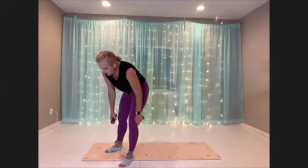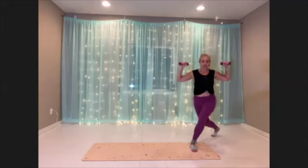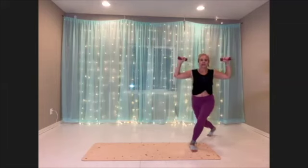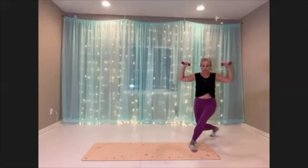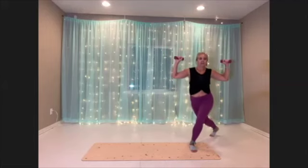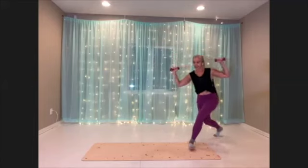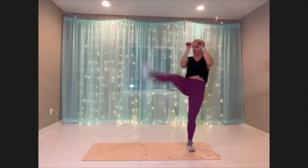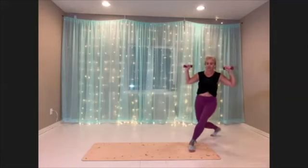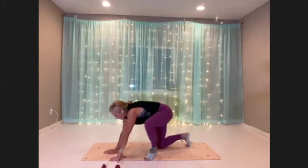Curtsy lunge kicks, first side. Breathe. Set up, and here we go — down and open. Good, you guys, nice and controlled. A little bit more.